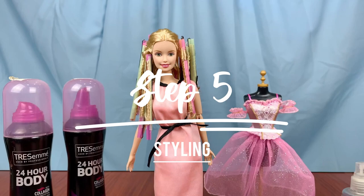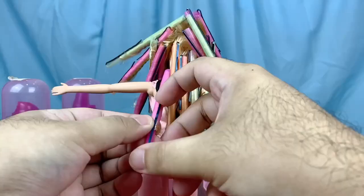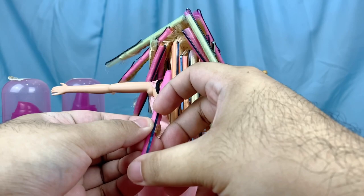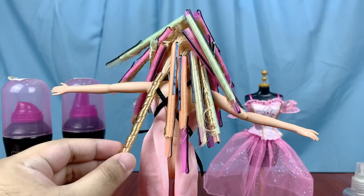Then just leave her to dry overnight. The next day has arrived and it's now time to remove the straws. The order of removal is exactly the same as the curling process, so we start from the bottom layer — undo the pins, remove the cover, and carefully slide out the straw.